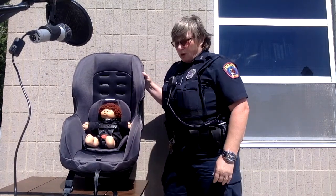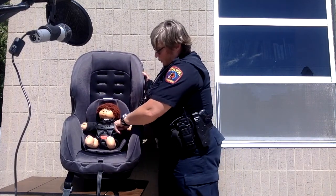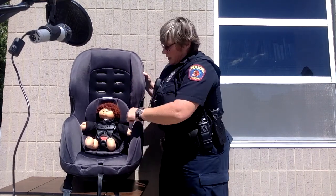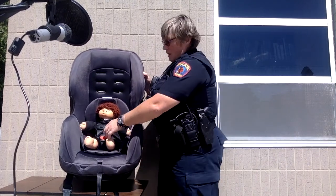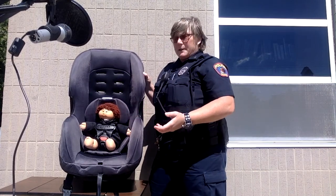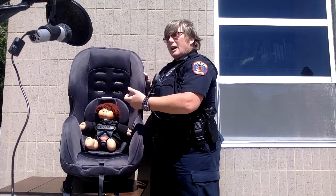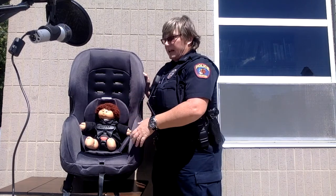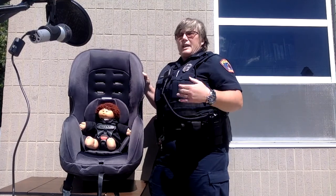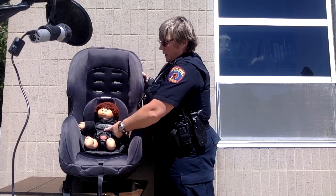To buckle the child into the seat, for a rear-facing seat these straps need to be at or below the shoulders. There are various slots in the seat — pick one that is at or below the shoulders and adjust the straps accordingly. Buckle the straps in and tighten them to what we call the pinch test. At the shoulder, if you can pinch material of the strap it's too loose, so tighten it up. The chest clip needs to be at armpit level — that keeps the straps from falling off the shoulders, so make sure it's buckled and placed at armpit level.